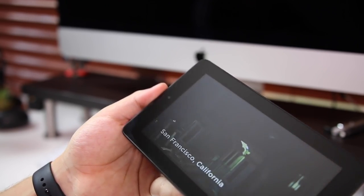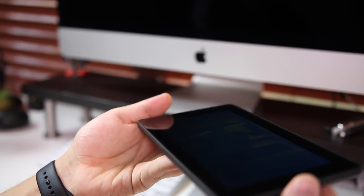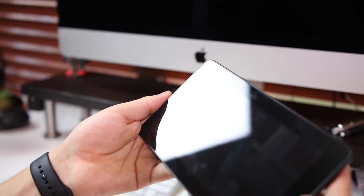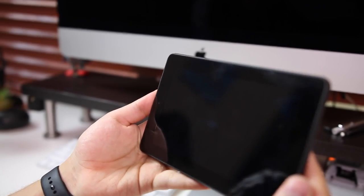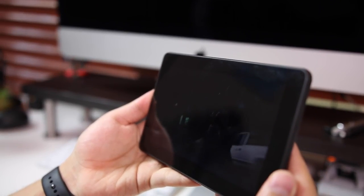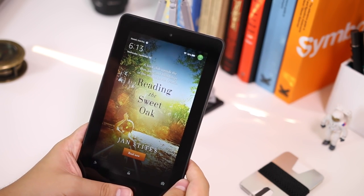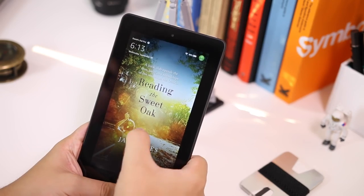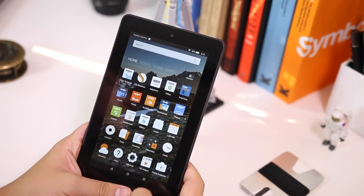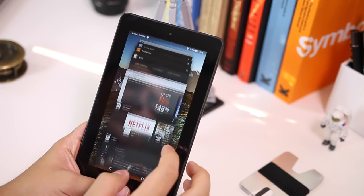One thing worth noting is that the tablet comes with Special Offers — small ads that appear every time you wake it. It's not a big deal for me; I actually like having a different image each time. But if it bothers you, you'd need to pay an extra $15 to remove them. I'd actually recommend keeping the offers — you sometimes get cool book covers and deals on Prime products.